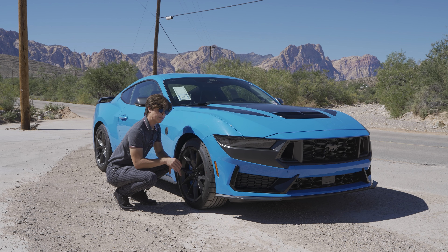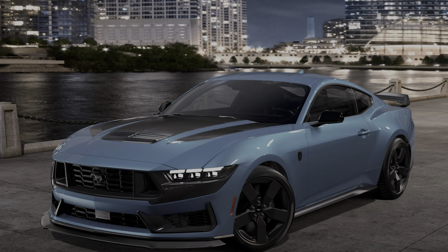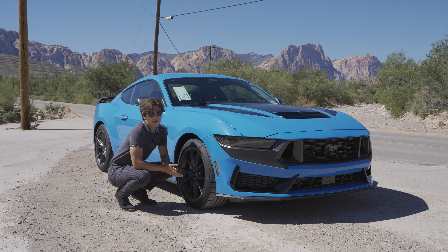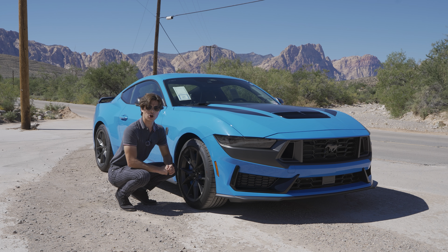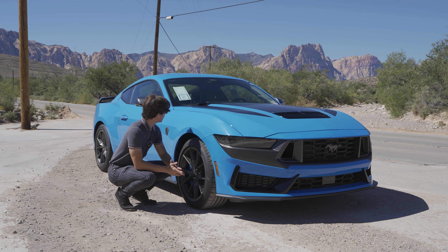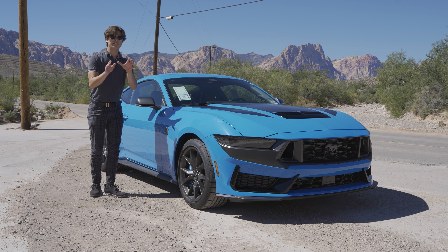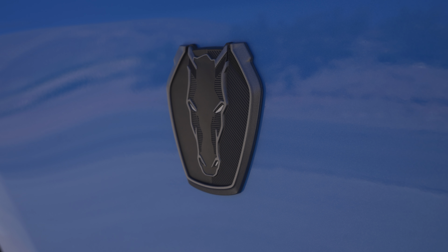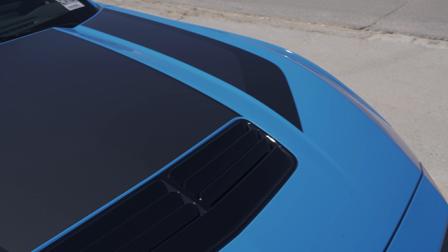On the side you still get 19-inch rims like on the Mustang GT, but these are different. What's really cool is you can option complete carbon fiber rims on the Dark Horse — they weigh only 20.1 pounds, basically a dumbbell at your local gym, very light to improve the weight of the car. On the side, instead of the GT badge you get the Dark Horse badge, symbolizing this is a Dark Horse.